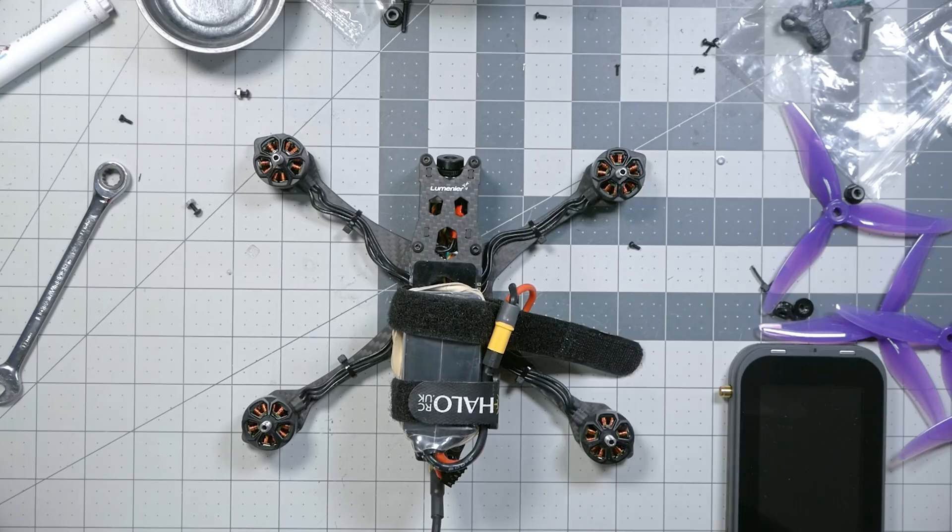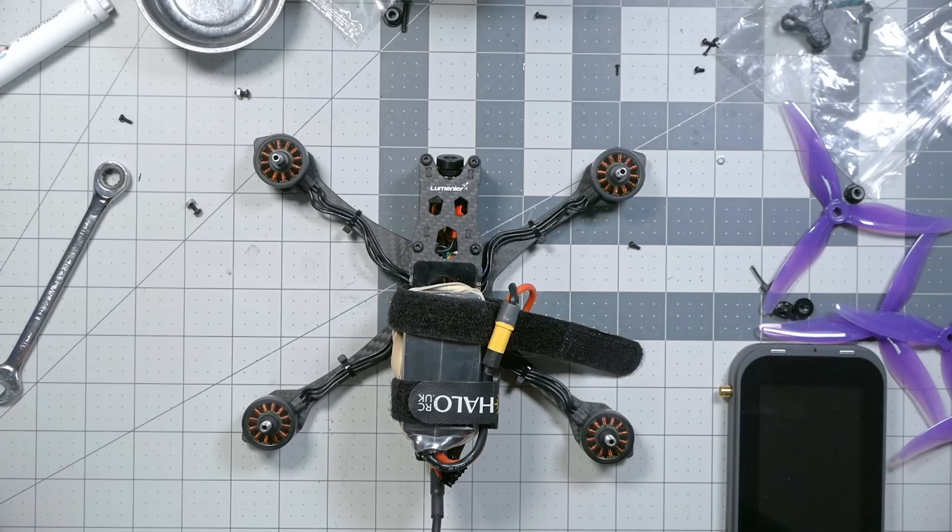Now we're going to try arming and disarming — and it's working as expected. The next test: we're going to arm and then power down the controller. The motor should stop within just a few seconds, and it'll begin beeping. That means your failsafe works correctly — if you run into any problems and you failsafe, it will not just fly to the moon and disappear.